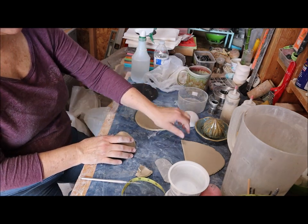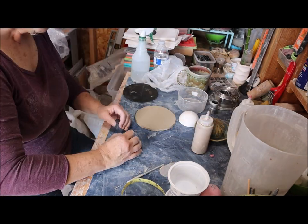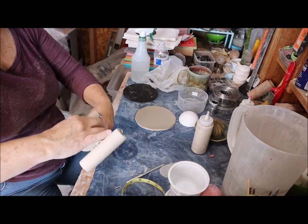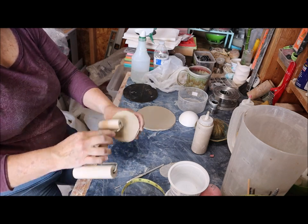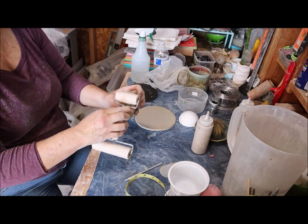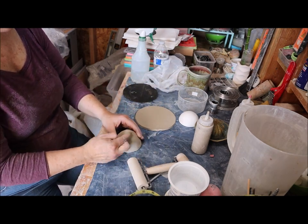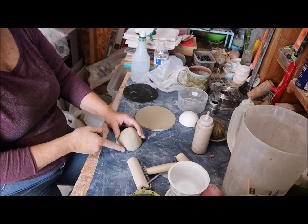The next thing I'm going to do is add the bottom. This is something I do similarly to my mugs — I take a pony roller and roll it in to make sure that where I've joined is really firmly together. Next I'm going to roll on the outside. Once you have that trapped air you can do a lot more shaping and smoothing on the outside if you want.